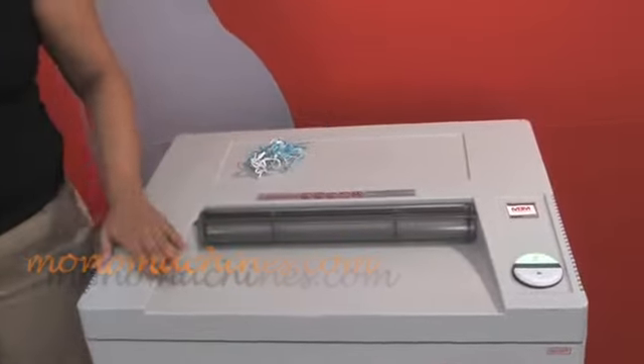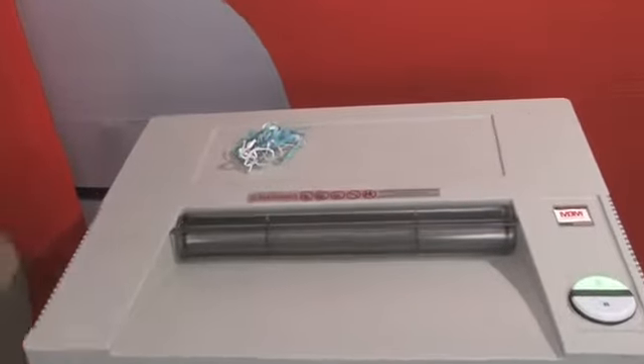Now this shredder is pretty big. It can shred up to 35 pieces of paper, and I'll show you.